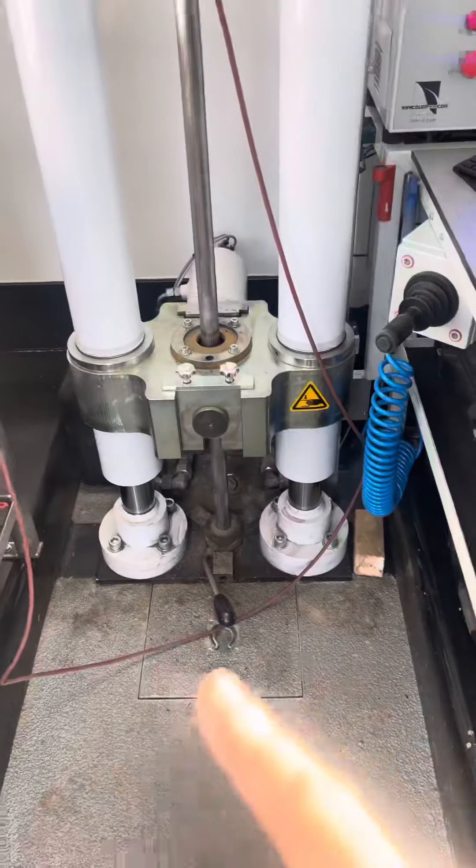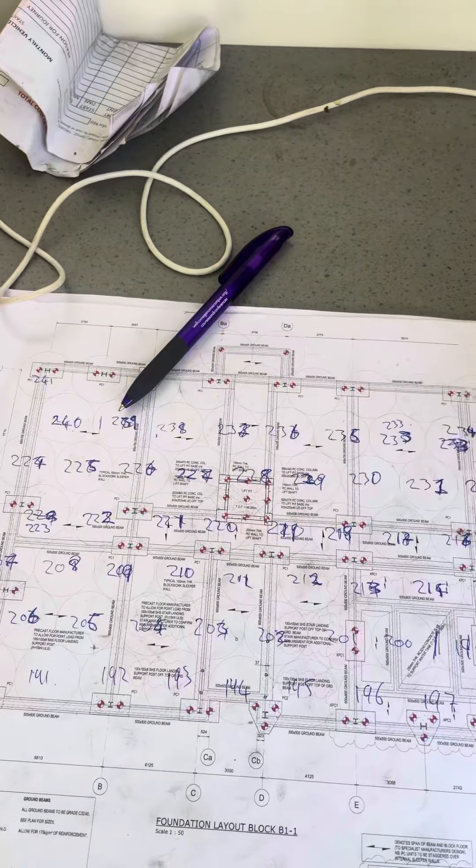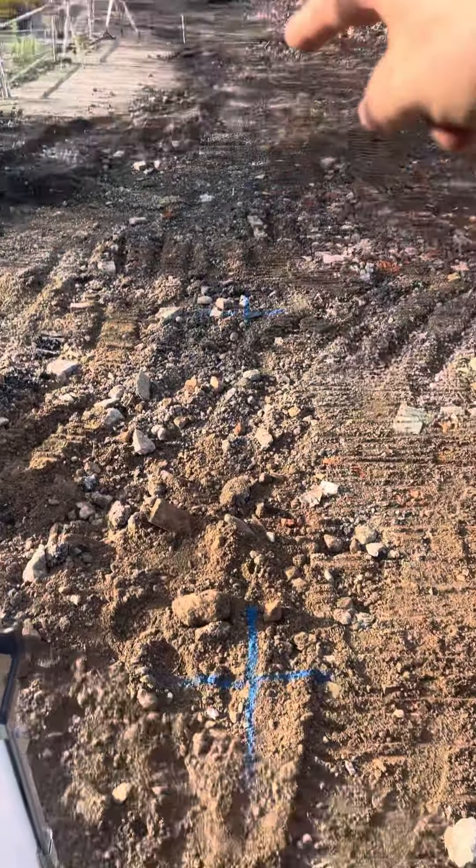I totally forgot — I've already started looking for a bomb here. So basically I've got a grid to cover this area, up and down, up and down, it's all marked out on the ground.